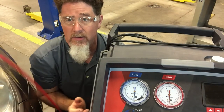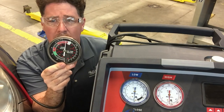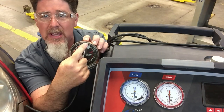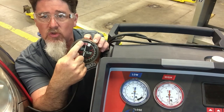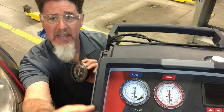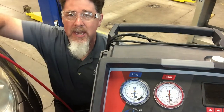When you look at a normal vacuum gauge, like one you'd use to measure intake manifold vacuum, it has at least 180 degrees of gauge face reading vacuum, which is a much more accurate gauge. This AC gauge is very inaccurate — it's hard to determine if you have a minor problem.